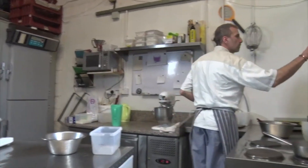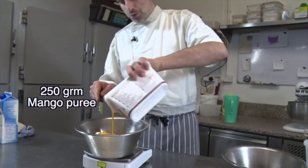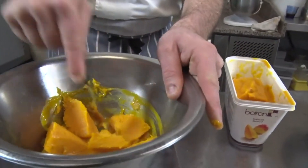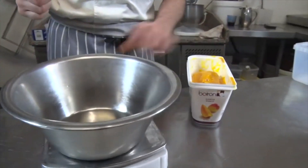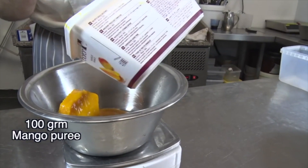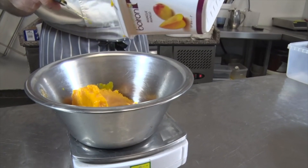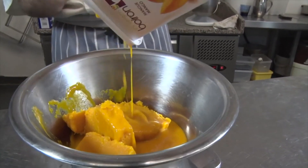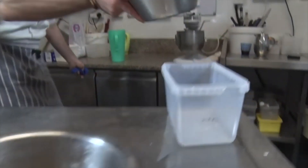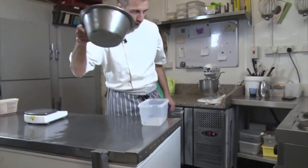So we need 250 grams in one pot. This one is going to be warmed up and mixed with gelatin. And here, this one, we're going to put 500 grams, which we're going to keep cold. It's delicious! So this one we'll reserve in the fridge — cold, or semi-freddo. This one we're going to warm it up.